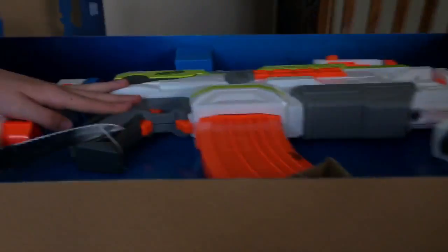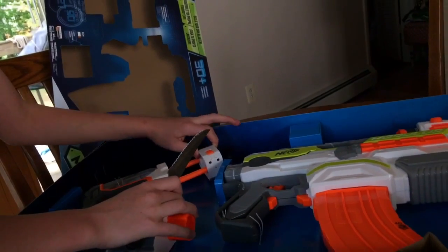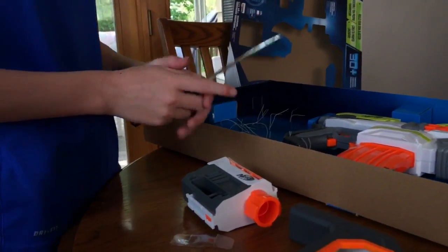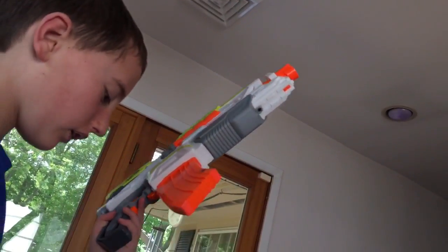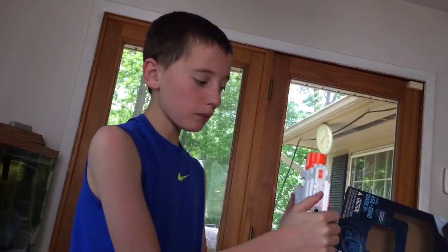Just put the darts in here. Now imagine what it's like doing this with your bare hands — it kills. We got the stock out, we got the grip out, we got the extension barrel out, we got the scope out, and we got the Modulus out. Now the Modulus comes with batteries already inserted.